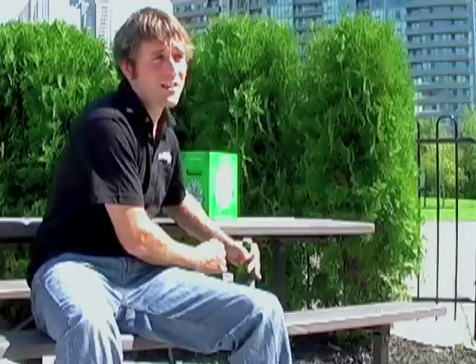We've got that pry top crown that keeps in the freshness, so it can make it a little hard to open up a beer when you're at a party. We've all been there — we forget the opener, but we've got the Steam Whistle. Here's a little trick we all know down here at the brewery.